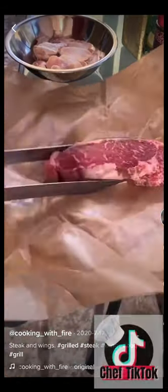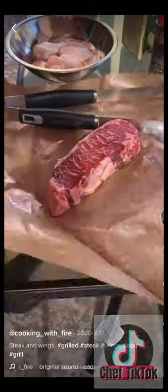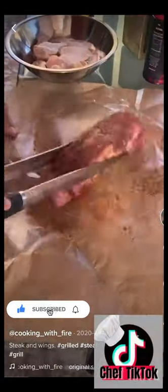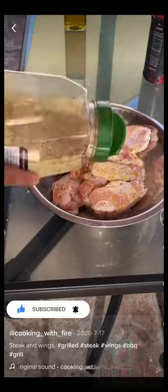New York steak and some lemon pepper wings. Starting off with a little bit of olive oil, seasoned with some beef rub from Harry Soo. Now we're going to do lemon pepper on the wings.